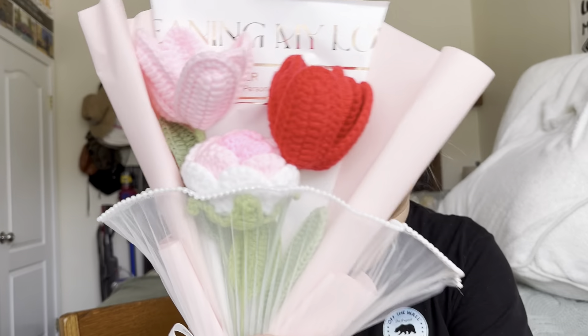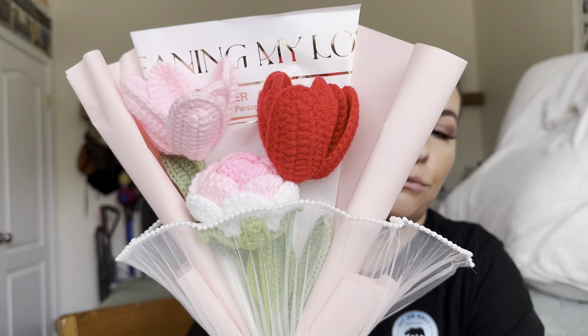Look how pretty this is. So this would be great for like Mother's Day or if your mom has a birthday or something like that. Super cute. And it's just like a flower arrangement.